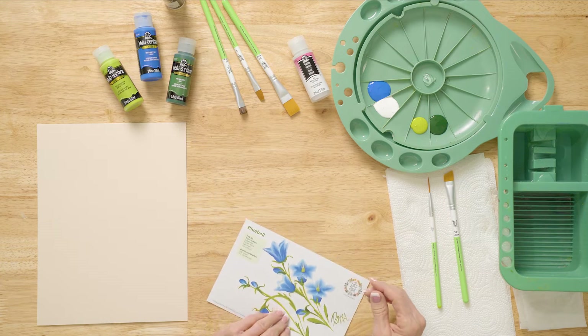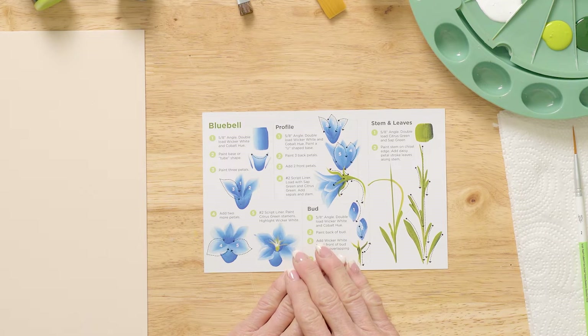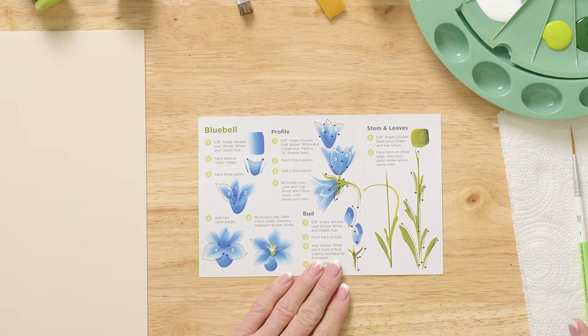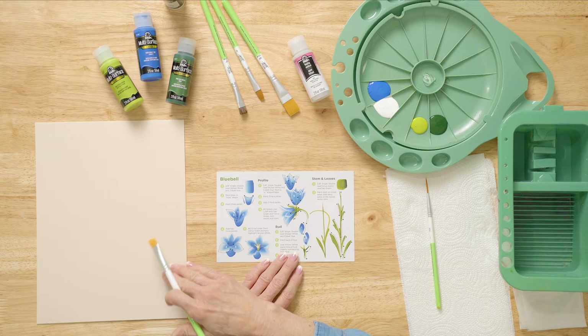The angle brush is going to be fun for you to learn how to use. What we're going to do is look at the strokes that we're going to be stroking right on the teaching guide, wipe them off with a paper towel or a wet wipe, and then we're going to go paint it on our surface.